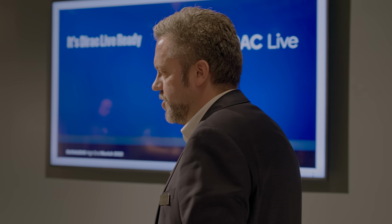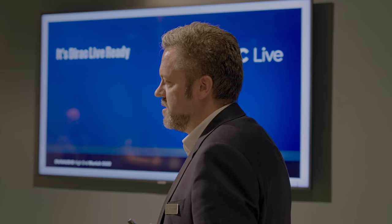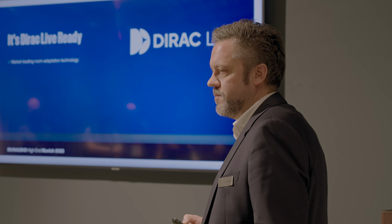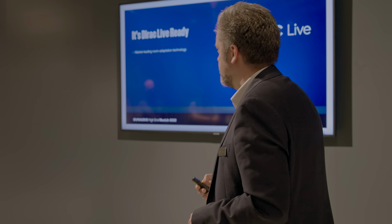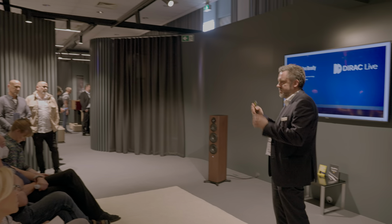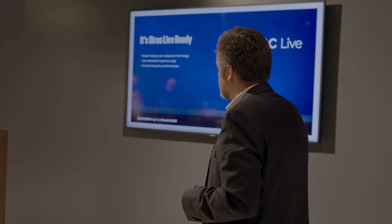One feature I'd like to talk about: the speaker is Dirac Live Ready, and I believe this is the first time in an active speaker system that we are providing this. Dirac is the market-leading room adaptation technology. What it allows you to do is set up a microphone in your room, do measurements, and send the correction curves to the loudspeaker. Dirac has a user-selectable frequency range, so you can decide whether to correct the whole frequency range or only the bass — selecting the exact frequencies where you want correction. It also corrects frequency and time and has an option to customize the target curve however you want.